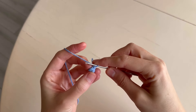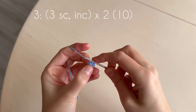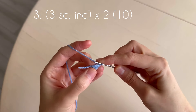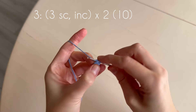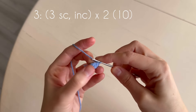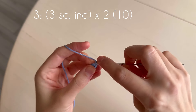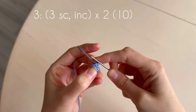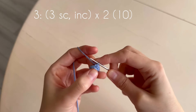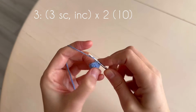In the next round we make an increase, and then three single crochets: one, two, three. And repeat: increase, one, two, three.